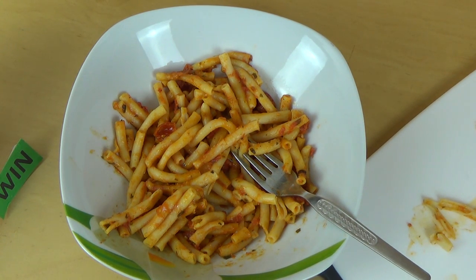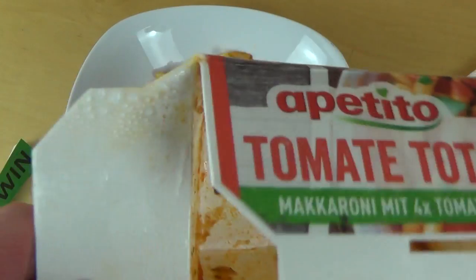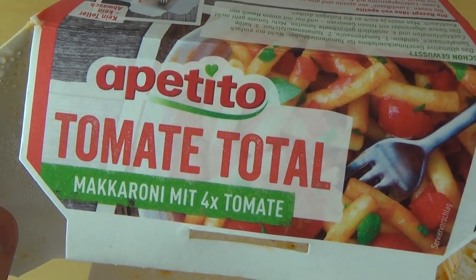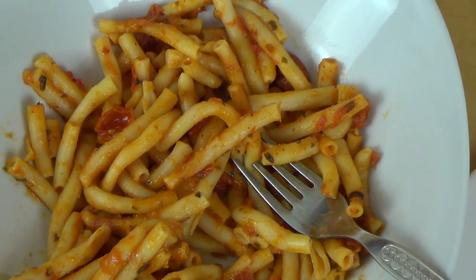Okay guys, I hope you enjoyed this review — as always, thanks so much and see you in the next episode. This is the Appetito Tomate Total, macaroni with 4x Tomate. And I don't know why I keep saying 4x Tomate — is it that much? I like it even though it tastes better than in a mensa.